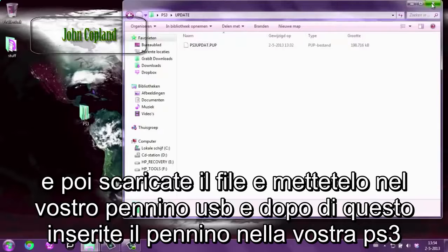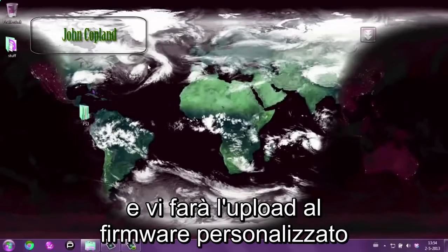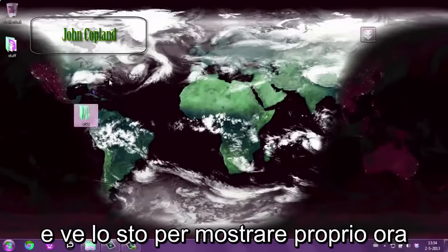So when downloading this file, just put it in your USB and after that put the USB in your PlayStation 3 and it will update it to the newest custom firmware. I will keep updating this file in the future so don't worry about that. And I'll be showing you that right now.